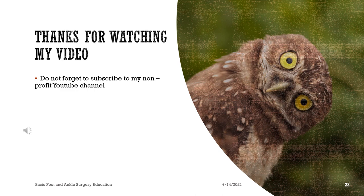Thanks for watching this video. Do not forget to subscribe to this non-profit YouTube channel.